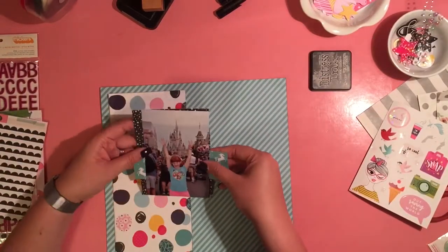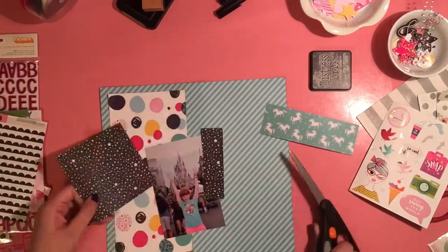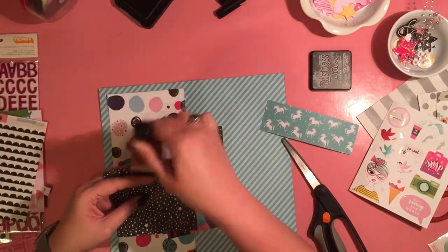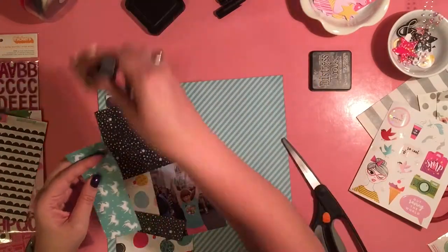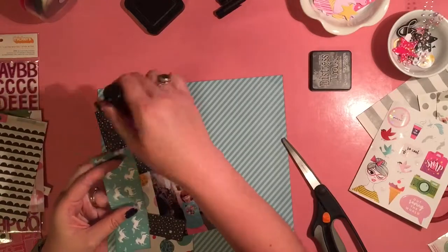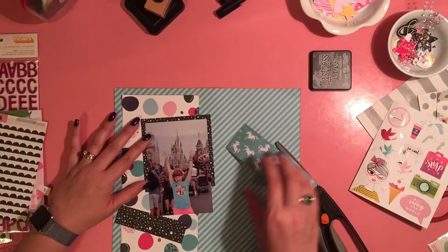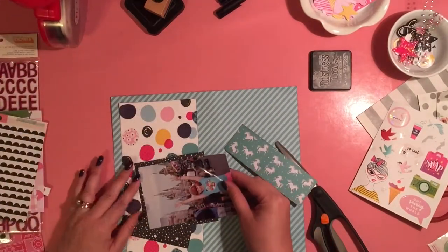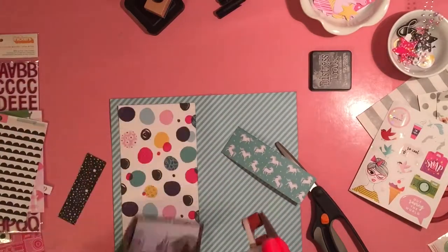Because it's from a 6x6 pad and I have a 4x6 photo, I needed to do something. And I wasn't willing to cut this photo, so the alternative was to cut the 6x6 paper. If I did that, I needed to have something covering the cut. So I took a strip of the 6x6 unicorn paper — because it's a picture of my child at Disney and there's magic, and unicorns are magic.